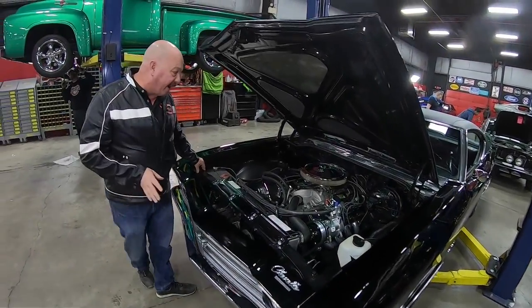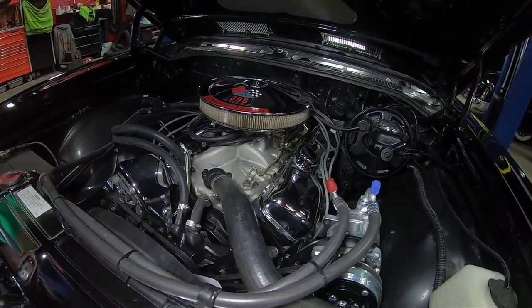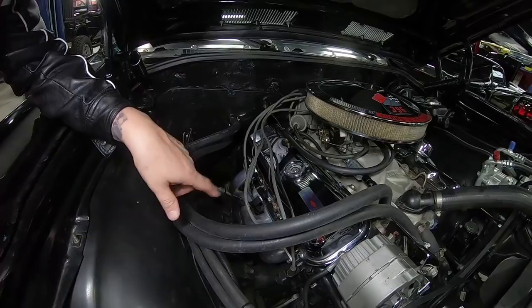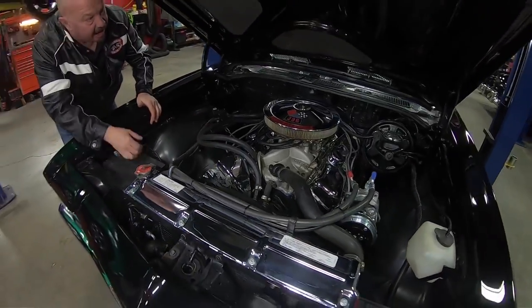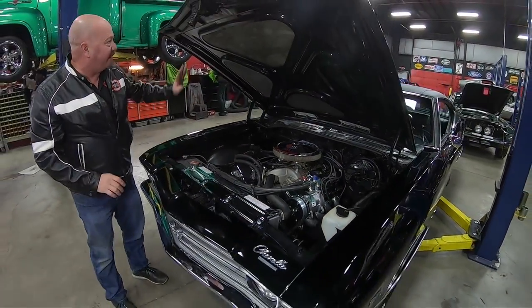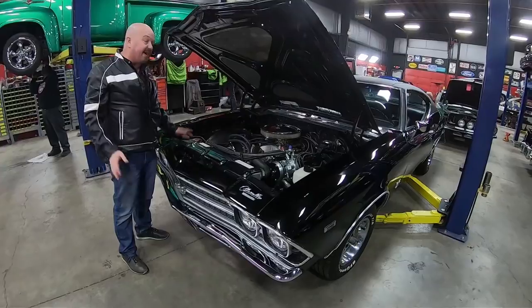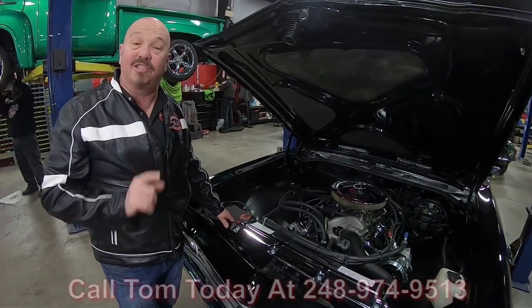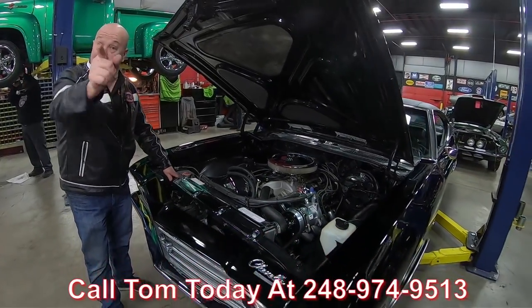Let's get under the hood and see what's making power. We've got 454 power with an Edelbrock intake and an Edelbrock 4-barrel carb on it. It's got a brand new AC setup, a cross-flow aluminum radiator. Those headers are jet-coated. Firewall is nice and clean, all the wiring looks nice and clean, all the hoses look like they're new. Power brakes, power steering. Bottom side of the hood is nicely painted and the fiberglass has been replaced. Everything about the car is amazing guys — she's a 69, 454, air-conditioned, black car. Call us at 248-974-9513 and let Vanguard Motor Sales park this dream in your driveway.